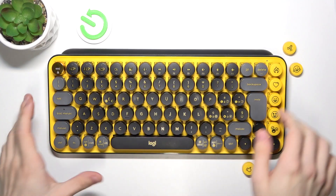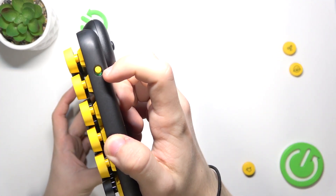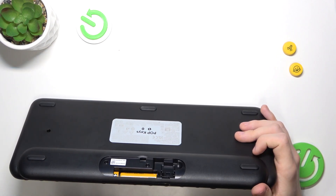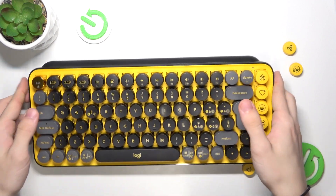In order to do it, make sure that your keyboard is on so the switch is in the green position. Also make sure that batteries are inserted — I'm gonna open this door right here. I have two batteries in and they are installed.